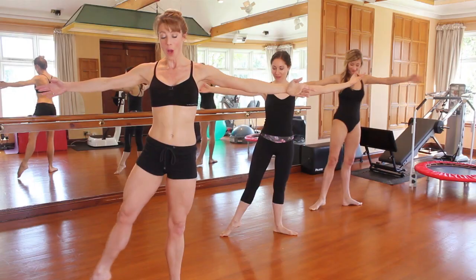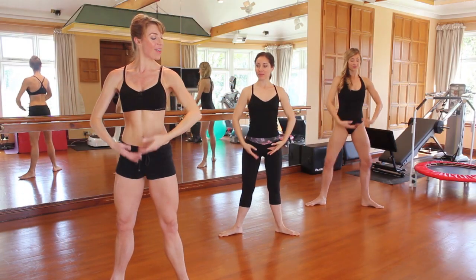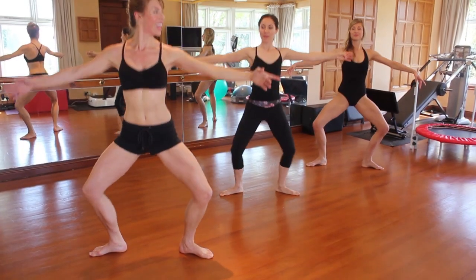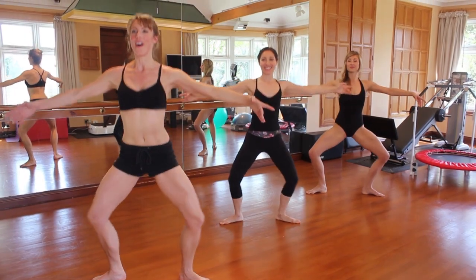Straighten the legs, open the arms and the legs to our second. We'll lower the heels, we're going down in our second again. Here we go — demi and stretch, demi and stretch. A little faster — demi and stretch, demi and stretch. Down and pulse, two, three, four, five, six, seven, eight.